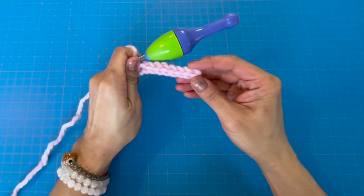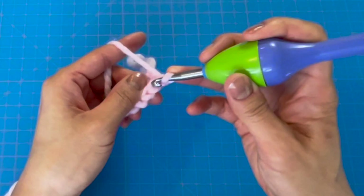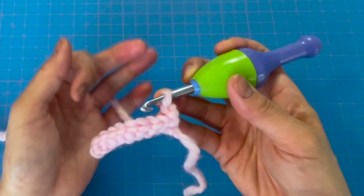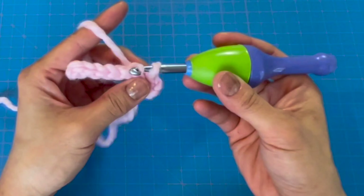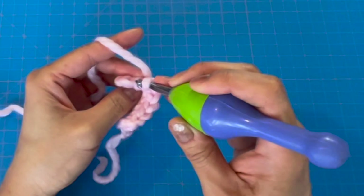Once we get to the end, count our stitches: two, four, six, eight — perfect. Chain one and then turn our piece. Now insert the hook back loop only in the first stitch, yarn over, pull through the loop, pull through the loop on your hook. Repeat this for each of the eight slip stitches — insert in the back loop only, yarn over, pull through the loop, pull through the loop on your hook — until we get to the other side of this row.